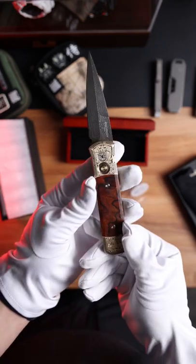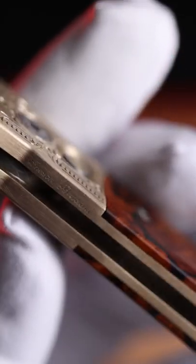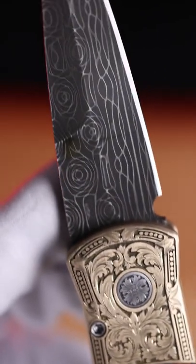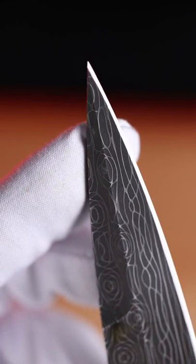Now you may ask, why would you spend $2,500 on a knife? This is a collector's knife, and it will appreciate over time. Keep in mind the man hours that have gone into making this thing, with these awesome hand engravings, this custom wood inlay, and not to even mention the Damascus blade.